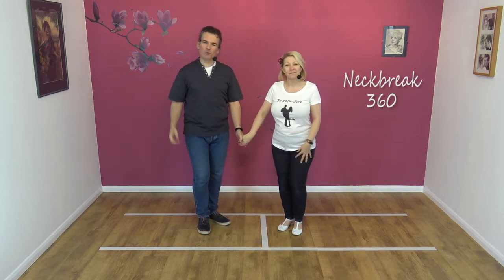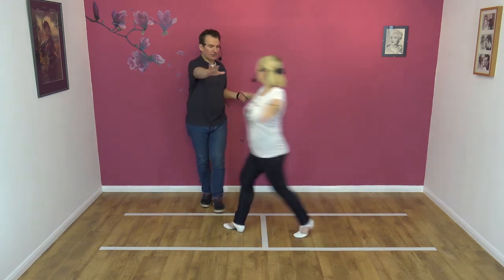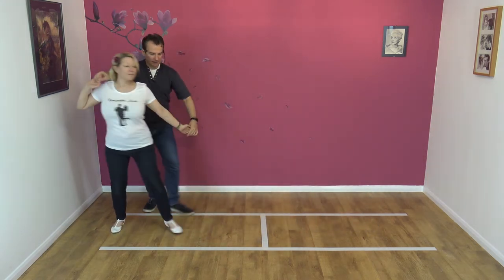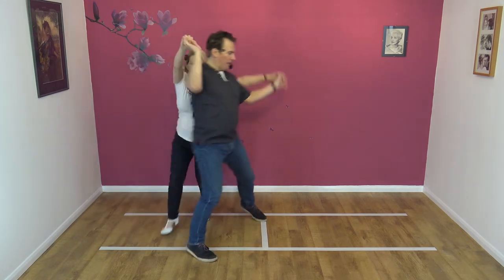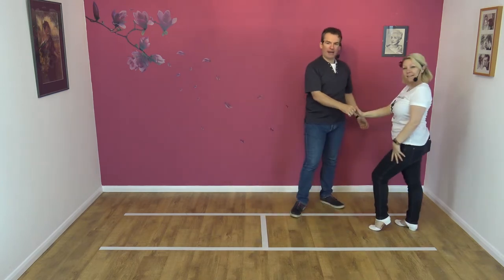Okay, looks like this — we always demo it first. Seven, eight, and away. Hand to shoulder, collect, and around we go for the 360, and raise, and back.